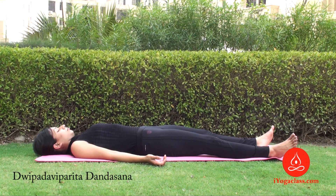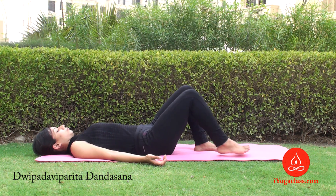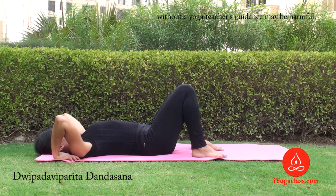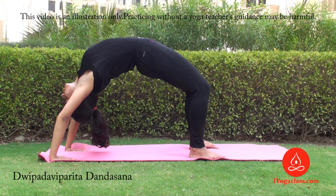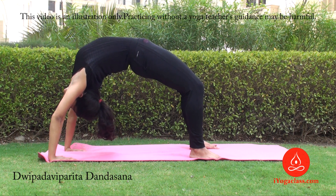For three-path between bend asana, lie down on your back, bend your knees, bring your feet closer to your hips. Now place your palms under your shoulders, fingers facing your feet. Squeeze your hips and thighs and raise your pelvis up. Now push your palms down on the floor to lift your shoulders up. This is Chakrasana.